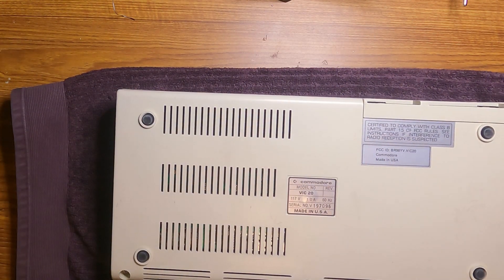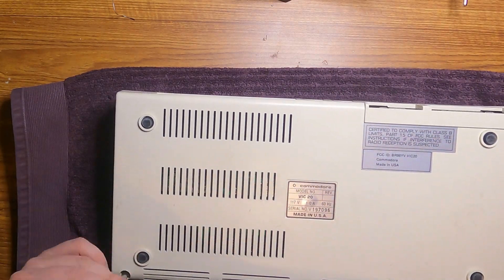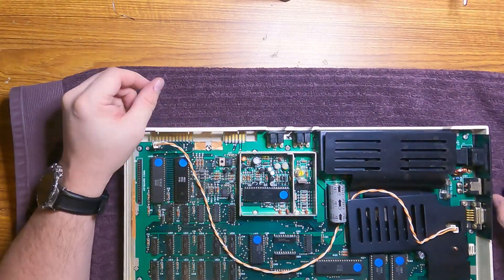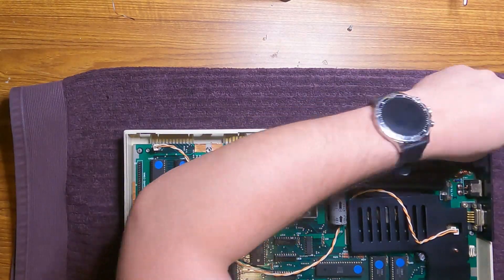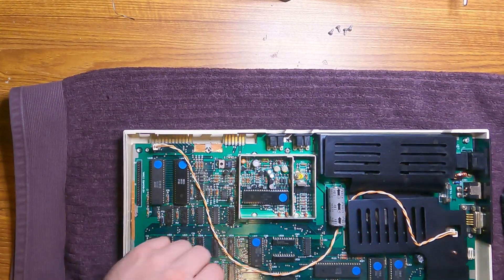Now we actually have to mod our VIC-20. Pretty much every guide on how to do the S-Video mod for the VIC-20 relies on the fact that you have the Rev-N variant. I don't — mine's a little older. It's a revision E, not a revision N, which means I have to do a little more sleuthing to do this than just following someone's guide.